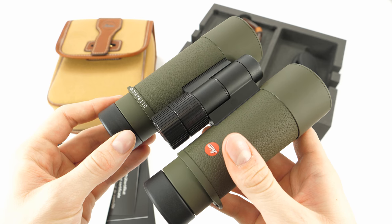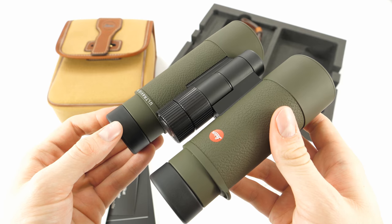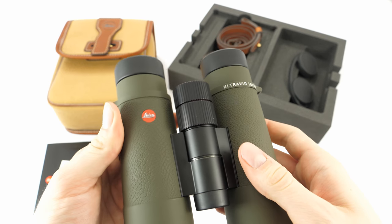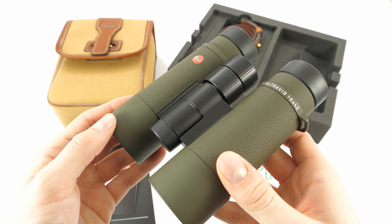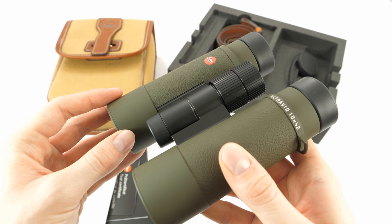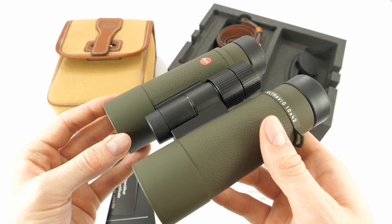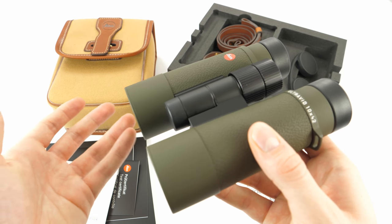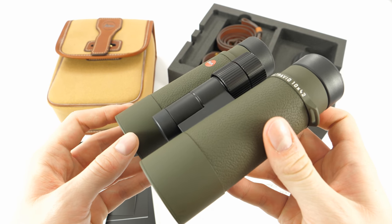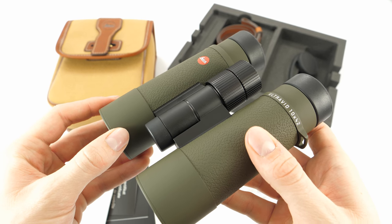Moving on to the disadvantages: the first is definitely the price — these cost approximately 2500 euros, which is quite a lot. Another thing that could be better is the field of view. They offer 110 meters on 1000 meters, which is decent, but given the 2500 euro price tag the field of view could have been a little better.